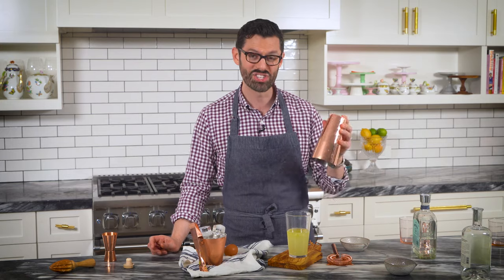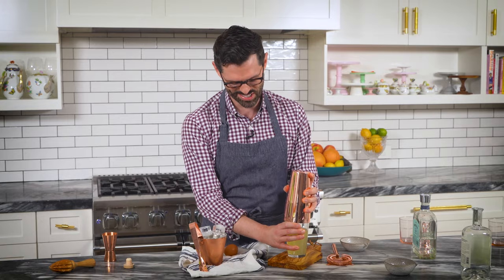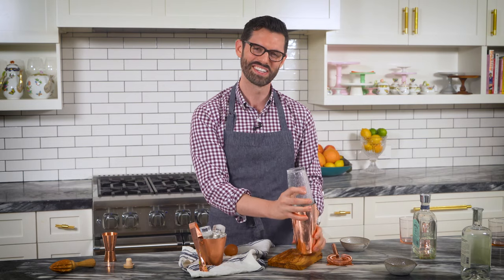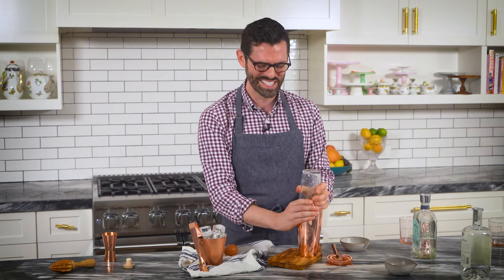What we're gonna do now is a dry shake. That just means we're gonna shake it up with no ice — we wanna get this egg nice and moving, and then we will add the other ingredients in. Make sure you get a good seal. I haven't used this shaker for a minute, I'm not gonna lie, but I thought it'd be prettier for you.